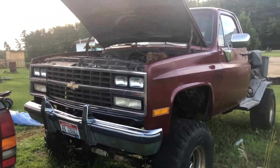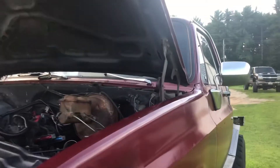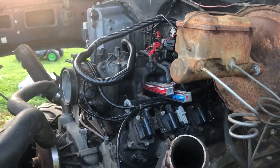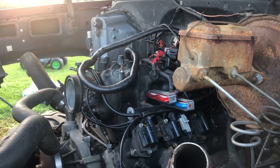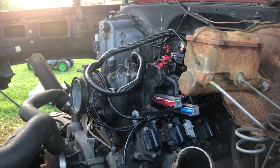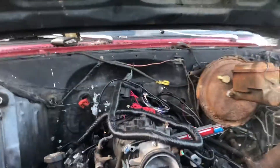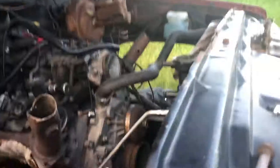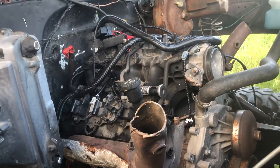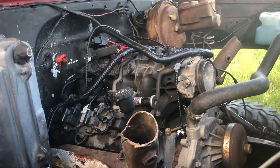Getting somewhere — it's been a while since I had an update on this truck. Got a 5.3 sitting in it, got the manifolds upside down. We're getting some crazy ideas, because that's what you do. A lot of little things, nuts and bolts and stuff like that.